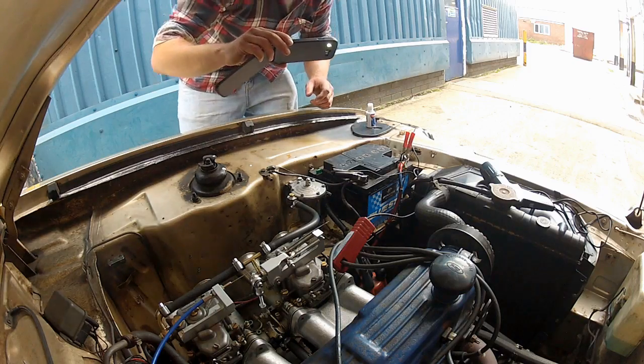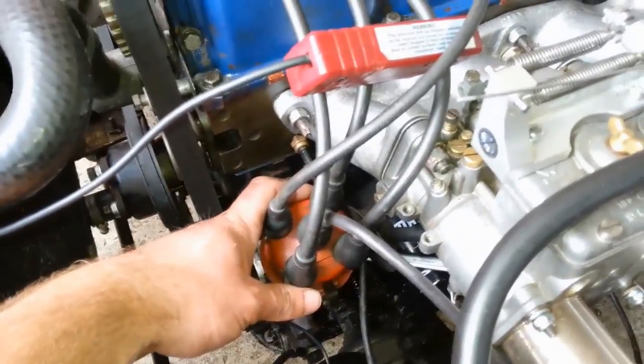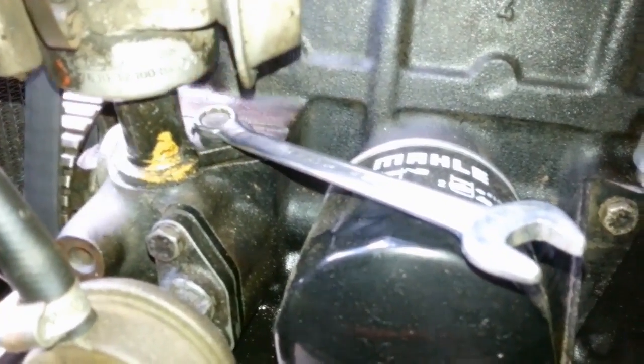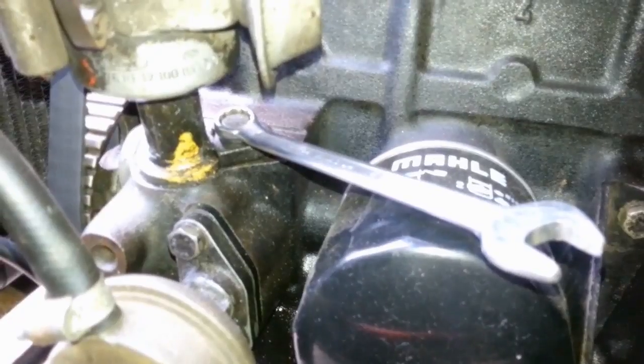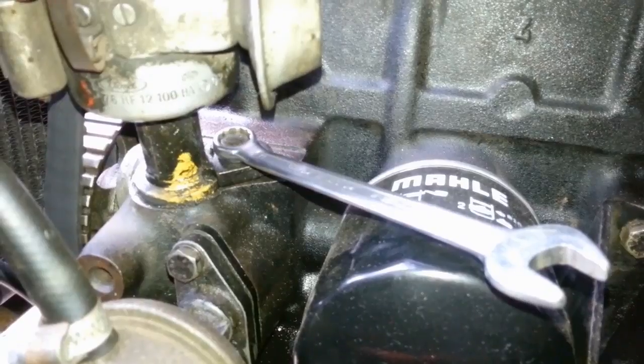When you're ready to set the timing, the first thing you need to do is locate the distributor — mine is here. I'm going to swap cameras to show you the lock bolt. I've already put the spanner on the lock bolt — you can see it there. All you need to do is slacken this off enough to be able to turn the distributor by hand. Any more is just not necessary.